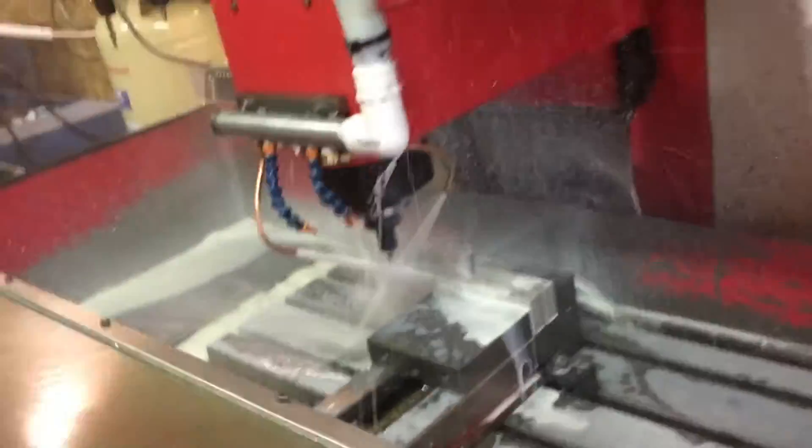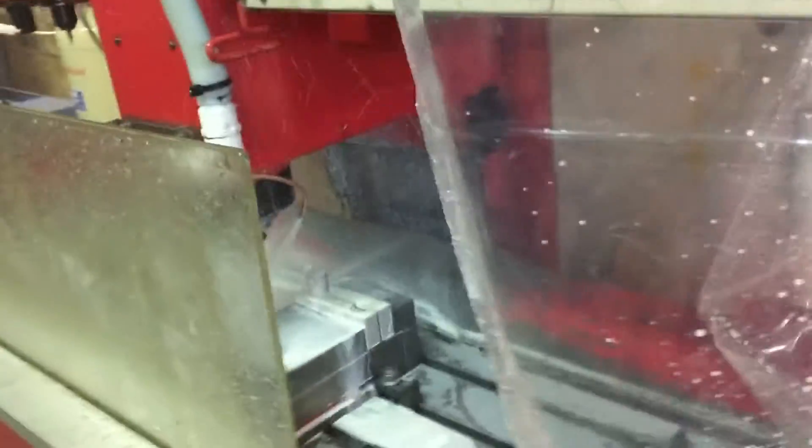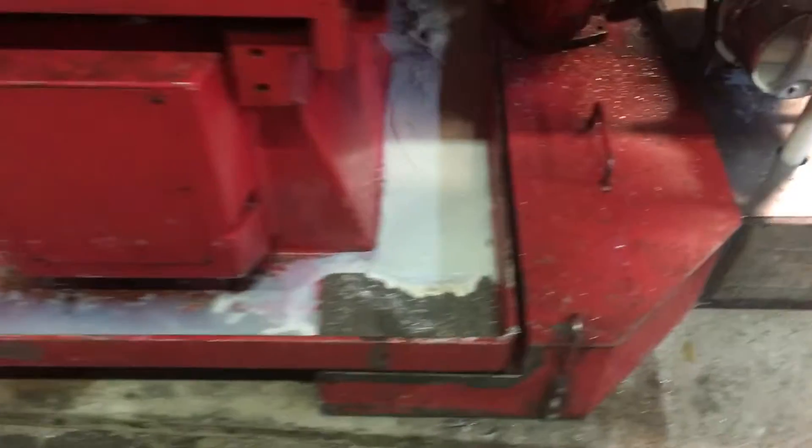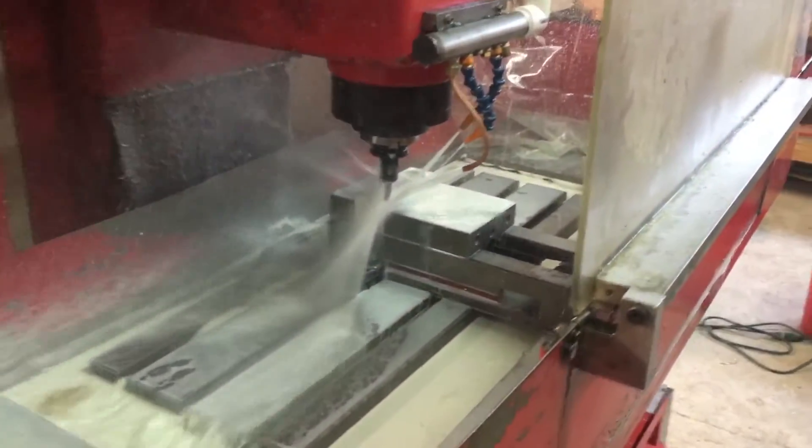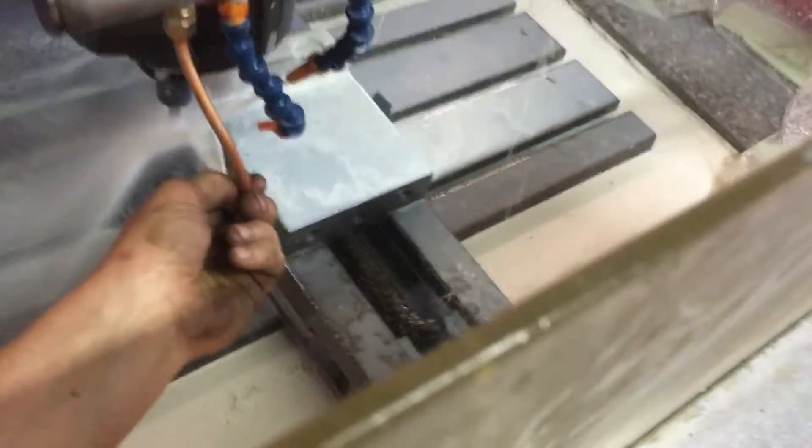Wait, I need to plug it in. Yeah, not plugged in — I need to run more electric in my shop. There's a lot of coolant splashing everywhere; you can see it flowing down in the trough, moving around the bed of the machine. It's just so much — it's awesome, I love it, but it gets coolant everywhere.